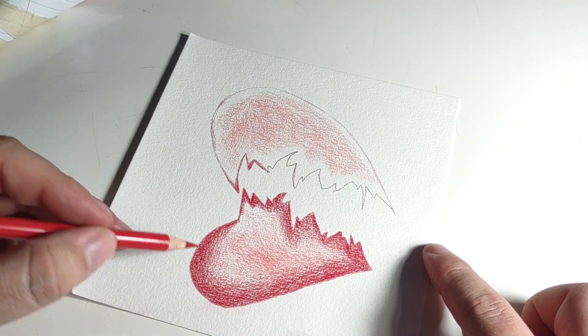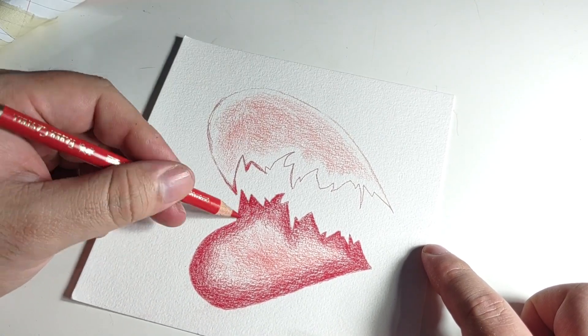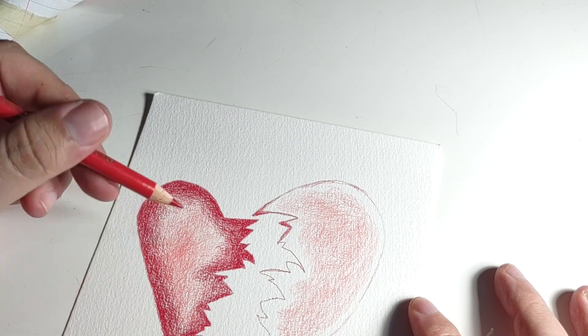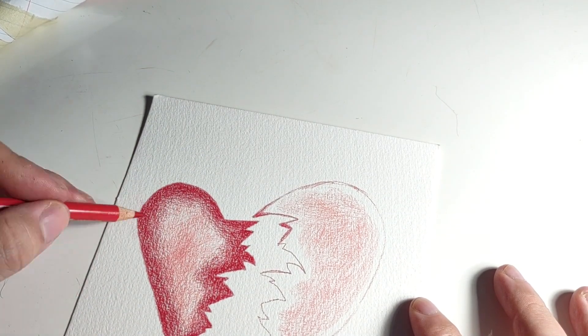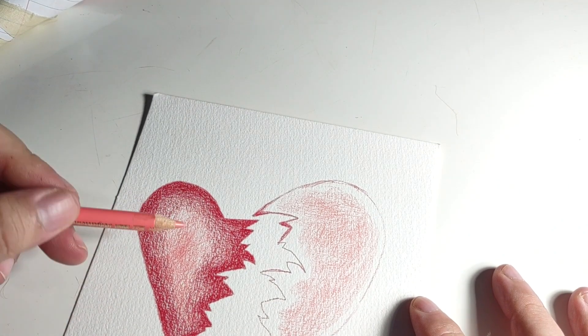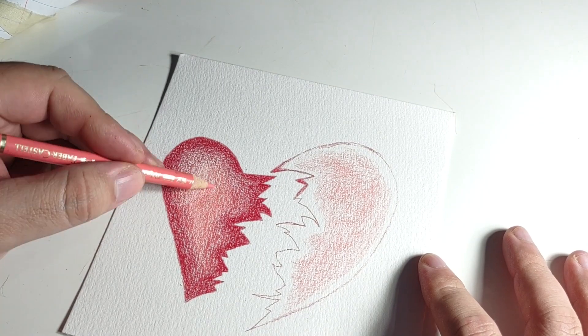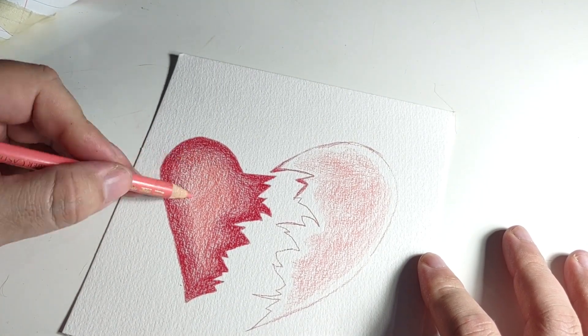Honestly I did like it. I liked the effect. I made it darker on the outside to make it more of a contrasted effect, and lighter on the inside to bring out the shape of the heart — the broken heart.